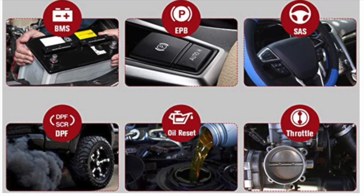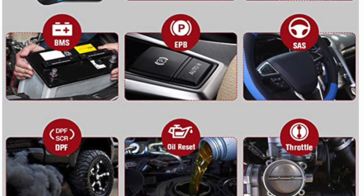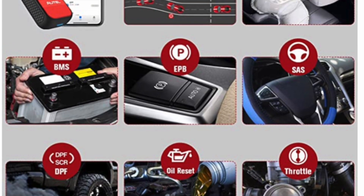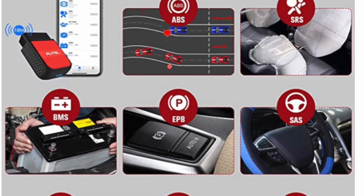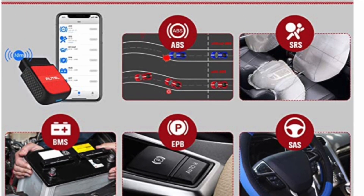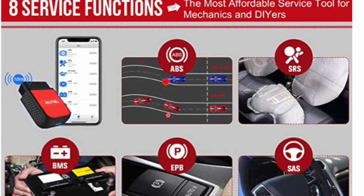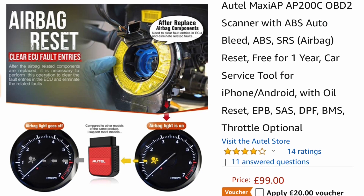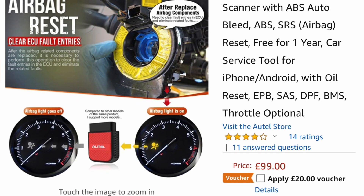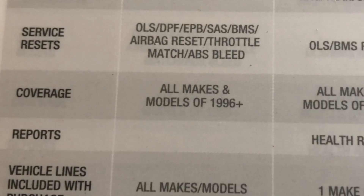It also allows you to access the diesel particulate filter regeneration, electronic parking brake, the airbag system, and various other things like ABS and steering matching. And also battery condition monitoring systems when you change the battery. All of those things you don't get from a normal cheap OBD2 dongle.